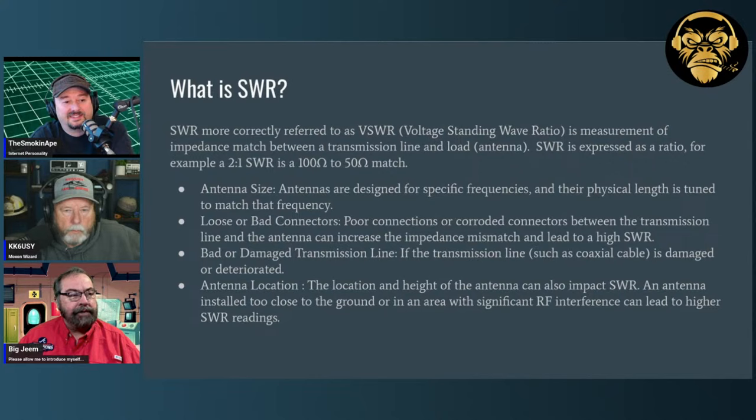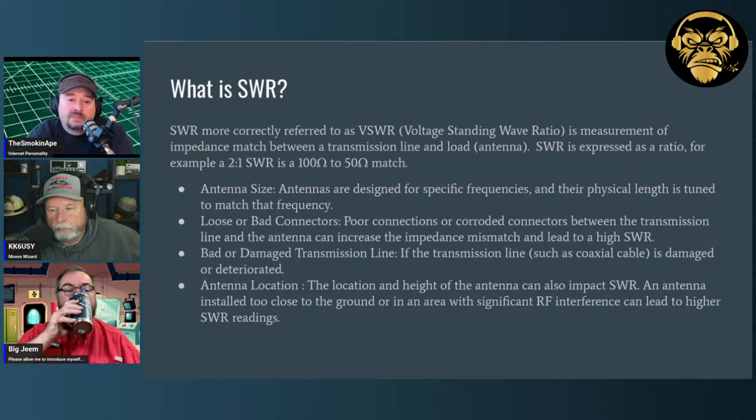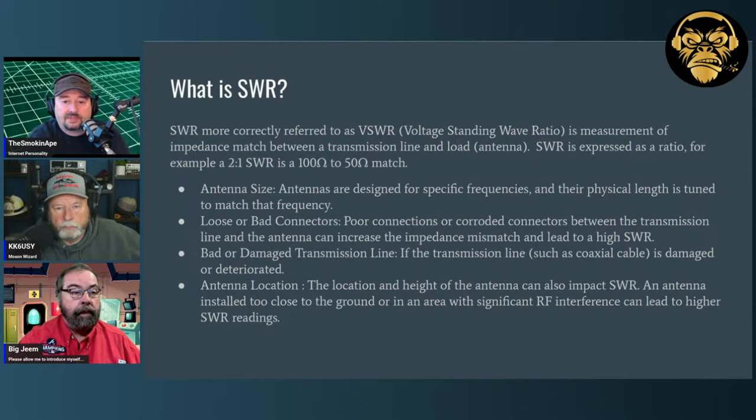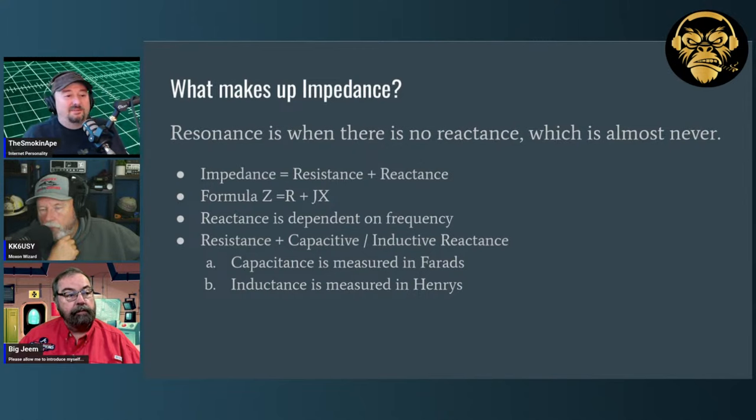Antenna location and height can also impact SWR. An antenna installed too close to the ground or in an area with significant RF interference can lead to higher SWR readings. If you mount your dipole over a rusty El Camino, that El Camino is conductive and can impact your antenna — mostly from radiation patterns but also from an SWR standpoint. A rusty El Camino would make a pretty good ground plane though — and it would make you cooler.